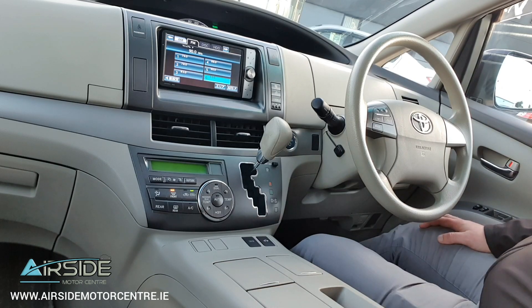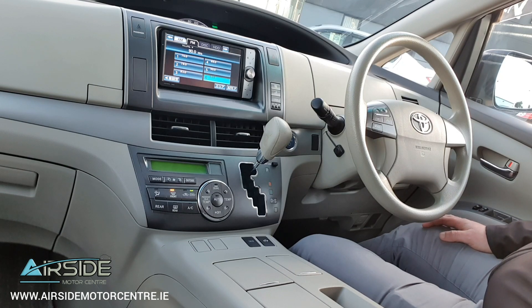If you need any more information, you can give us a call on 01 840 1032. You can send us an email at sales@airsidemotorcentre.com, and you can also apply for finance on our website at airsidemotorcentre.com. Thank you.